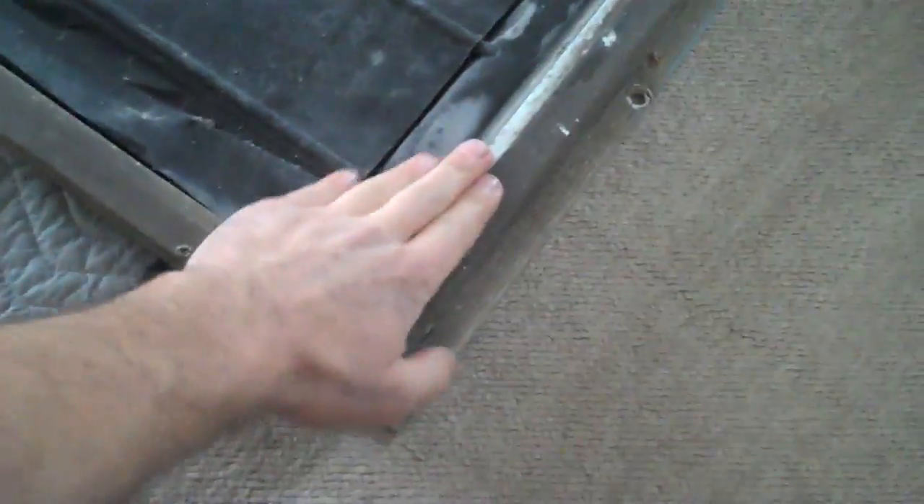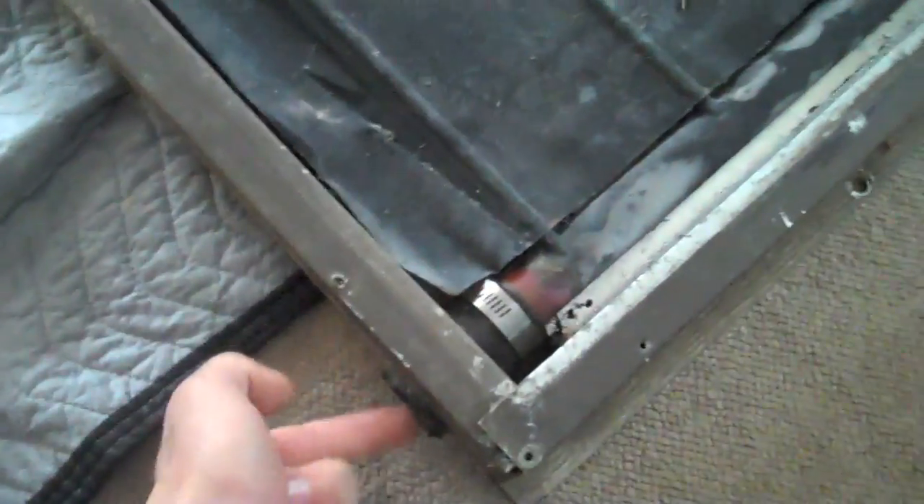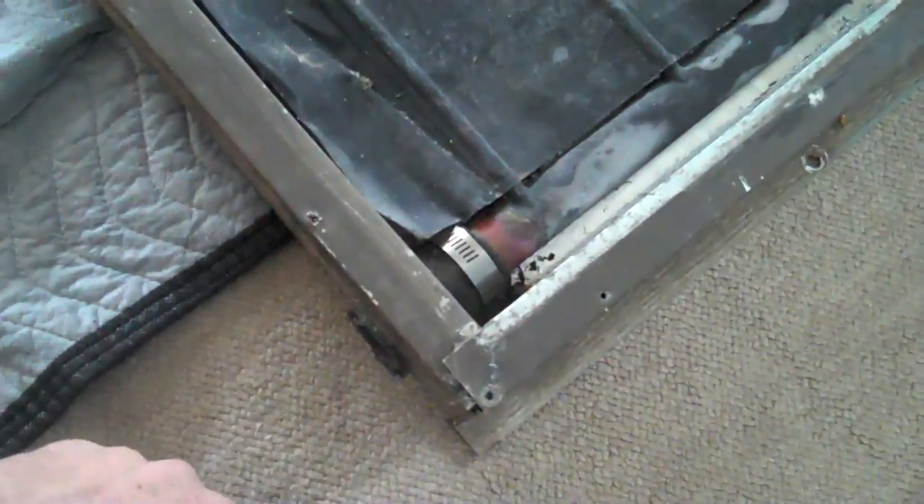We're going to start off by taking a few screws off on this end, remove this piece so that we can get at these header tubes right here. Right now these were cut off of an old building, not by us — it's just how we got this. So we have to get in here and solder on an extension or something. We'll just start by taking this apart.